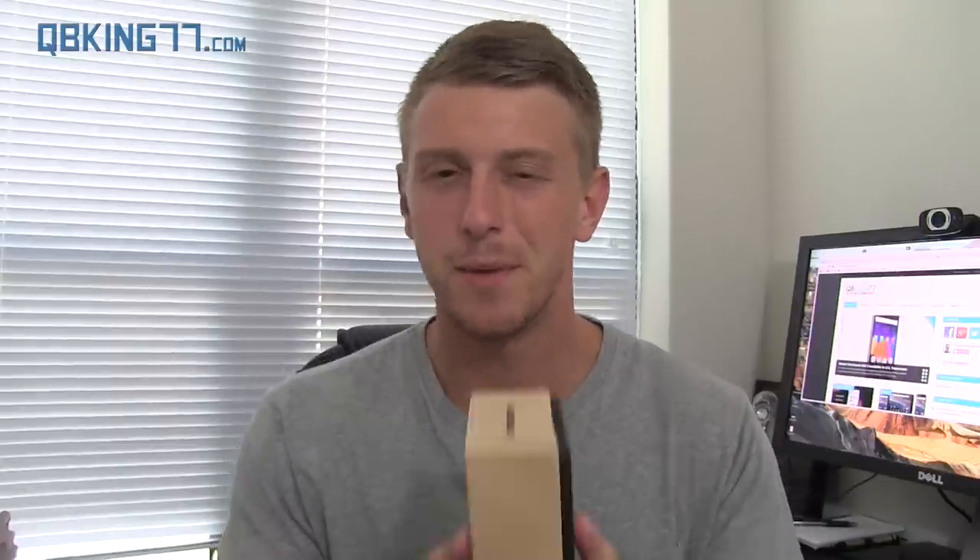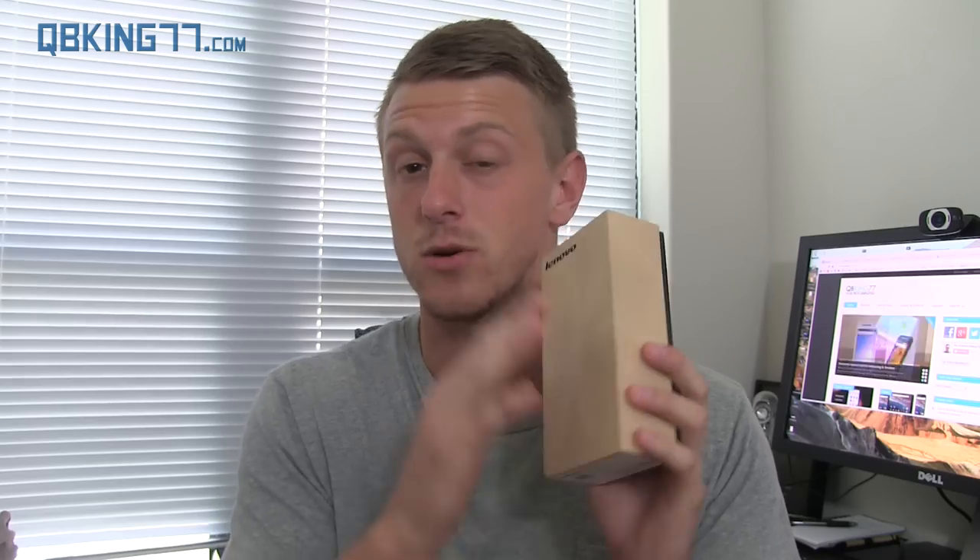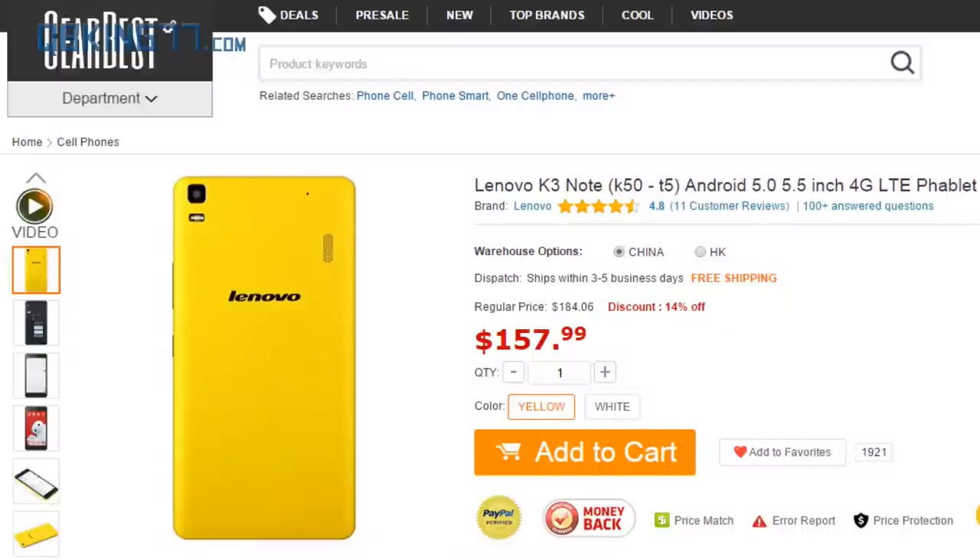Hey everyone, Tim Schofield here from QBKing77.com and I'm here to unbox and give some first impressions on a device you might not have heard of before. It's called the Lenovo K3 Note. A company called GearBest.com actually sent it to me, so huge shout out to them. They're the largest gadget retailer and wholesaler in China, so check out their website GearBest.com. They're the ones that made this video possible. Let's go ahead and unbox it, show you what comes in the box and give some first impressions and overall thoughts on the device.